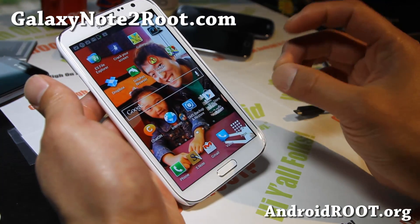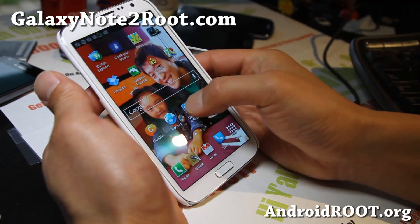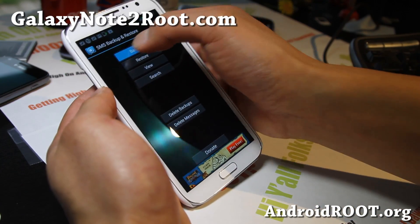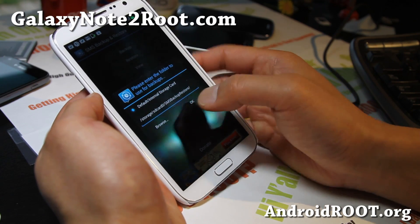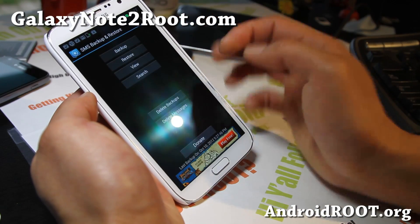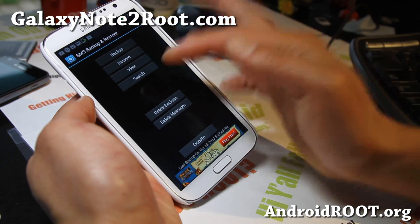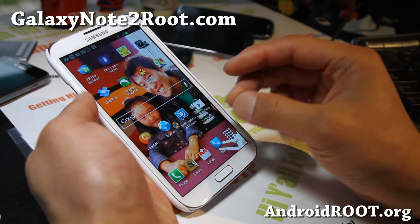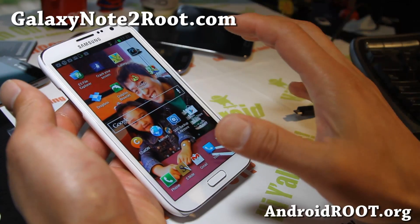Anyway, let me run SMS Text Backup. I don't think I have any messages, but let me see — backup. Okay, this will back it up. There's zero. Okay, I can't show you that, but just go ahead and backup and you can install this app after you install a new ROM and restore. I think I covered all the bases.